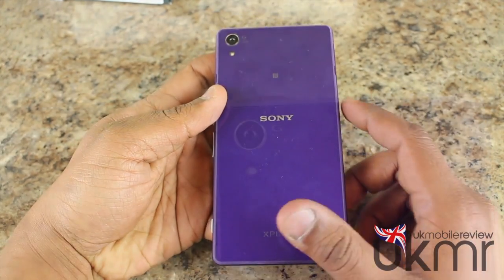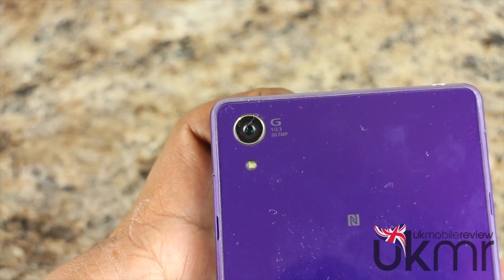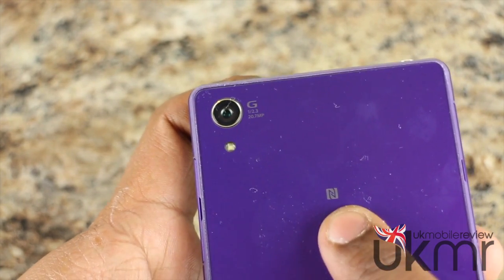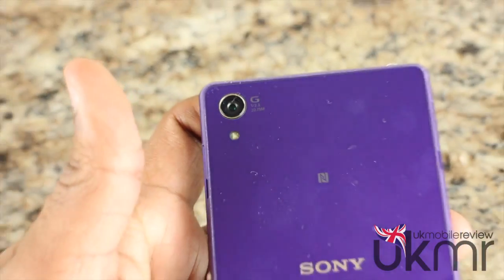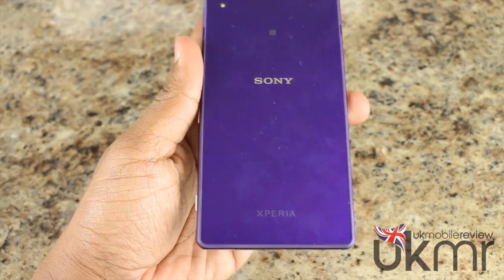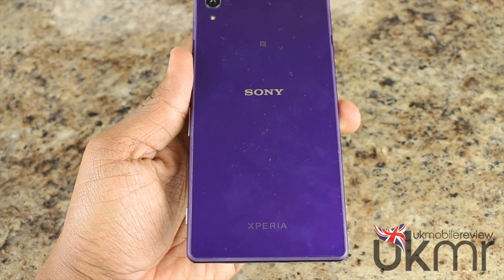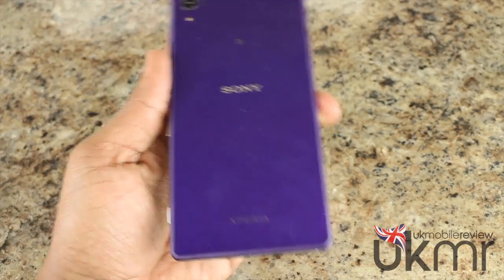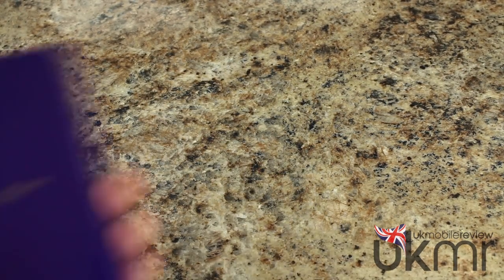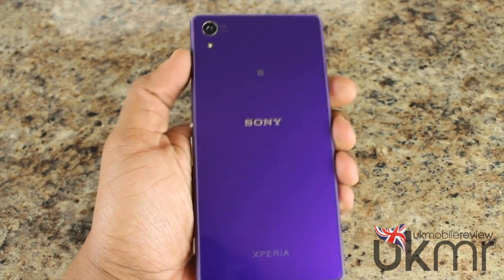On the back we have the 20.7-megapixel G Lens sensor with an f/2.0 aperture. You can also see the NFC logo. Zooming back out, we've got the Sony logo and the Xperia logo. You can see the fingerprints — it's not a brand new handset, which we wouldn't expect obviously — and we're just going to give it a quick wipe. As you can already see, it is a bit of a fingerprint magnet, but luckily a quick wipe gets rid of it very quickly.